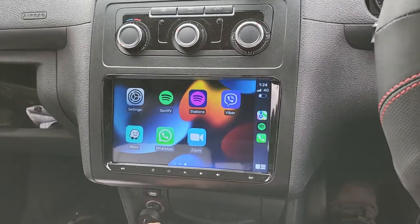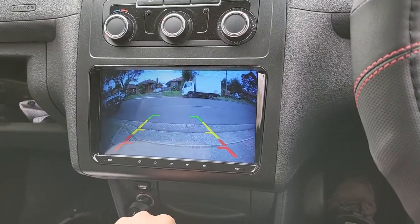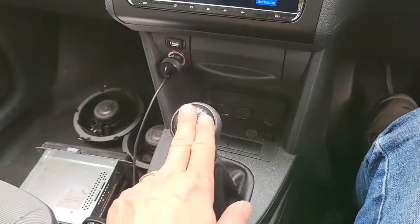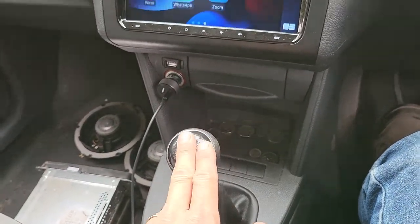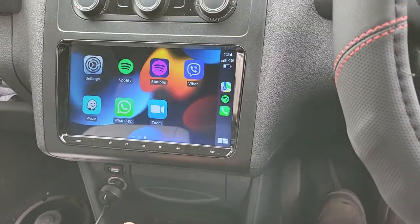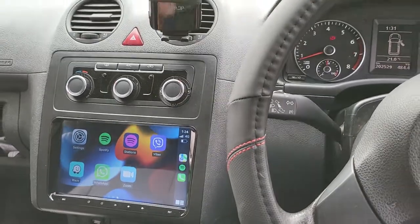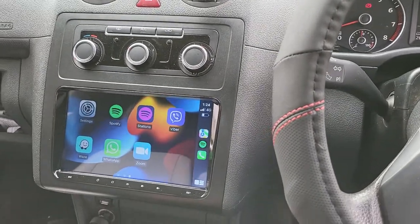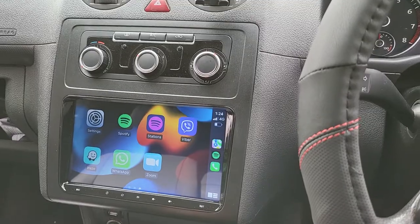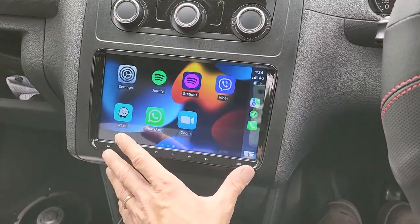The reverse camera works perfectly and shows instantly when you engage reverse. When you release — and this is actually a manual gearbox — it takes a slight delay to return to the front software. That wouldn't be any trouble; it's just the nature of how the car responds to the system working together.